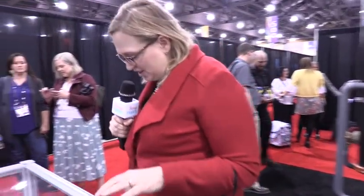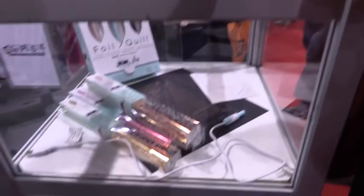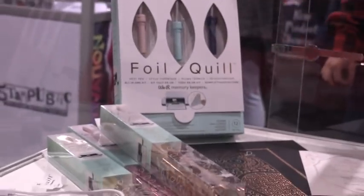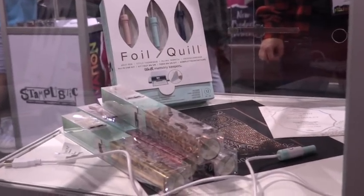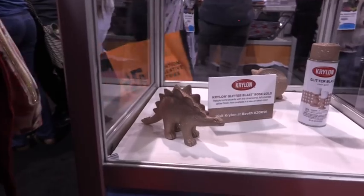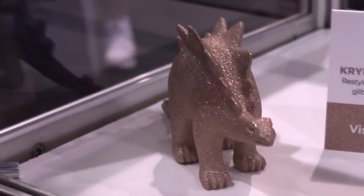This one is Foil Quill — they are putting foil on, but how are they applying it? It's a We Are Memory Keepers machine. We have heat-activated foil. And this one is Krylon Glitter Blast spray — they have rose gold, which is super shiny and super metallic. That's the kind of thing where if you were trying to put glitter on something that would have been really messy, but with this spray it makes it really easy.